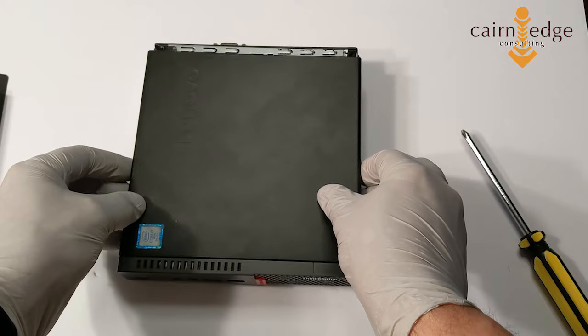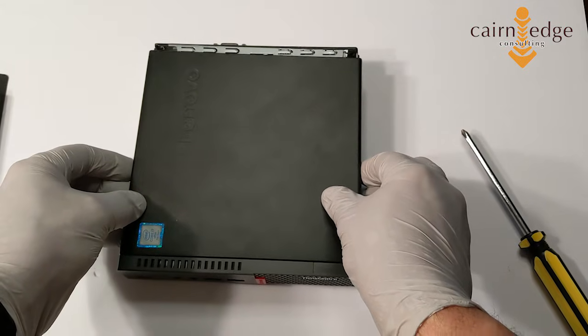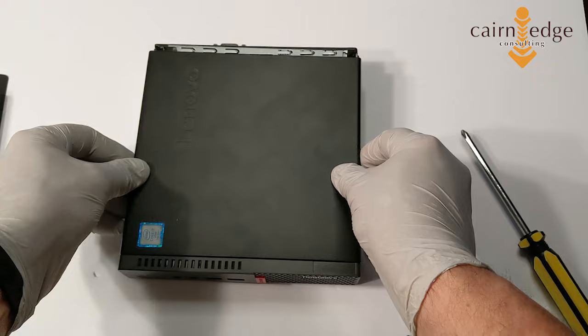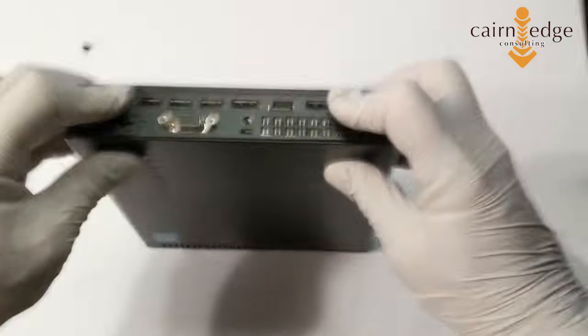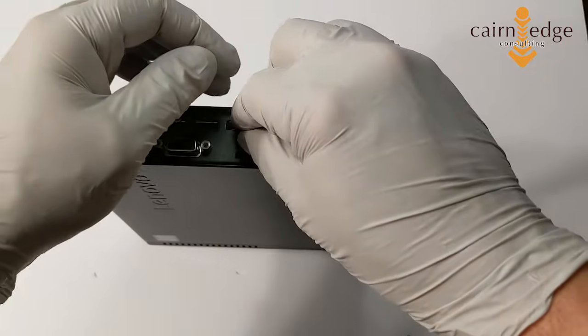And the top portion of the case — if you lay it on top and then slide it back a little bit, it will slide right into those little connectors on the side. Put your screw back in.